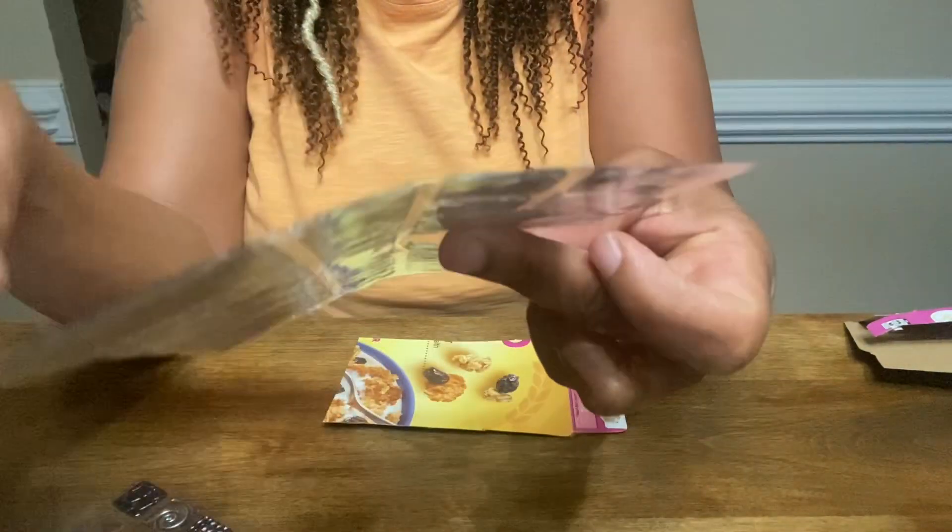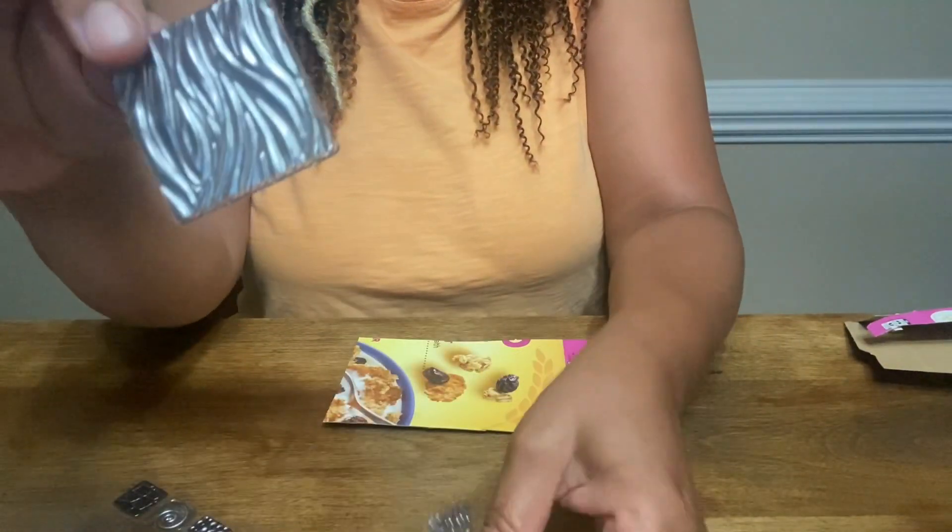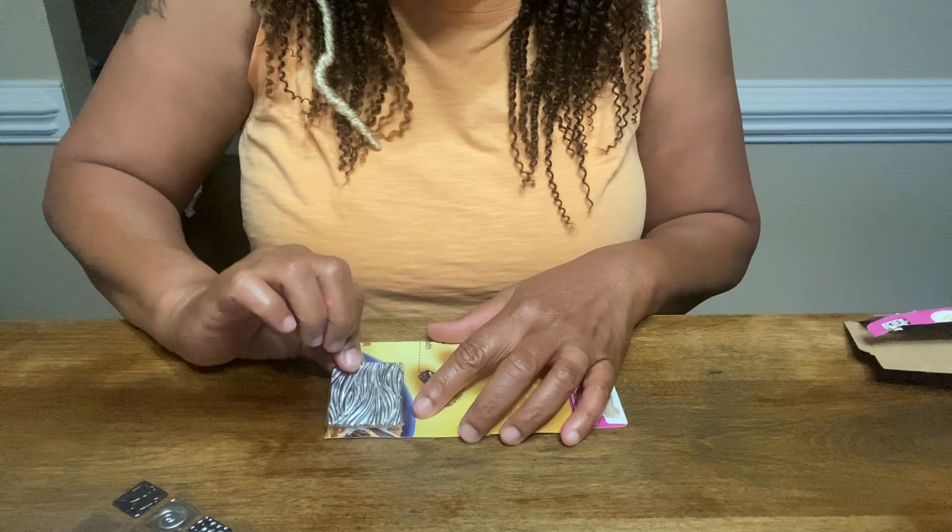I've already decided I'm going to use this wave shape, so these are going to be kind of large size earrings. We'll be painting the cardboard.